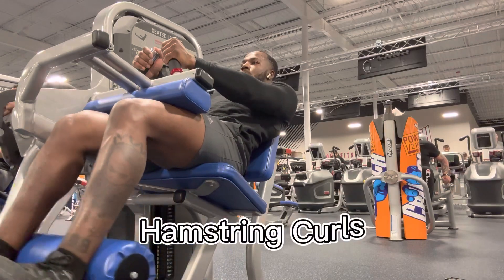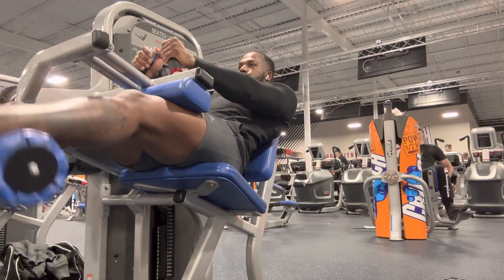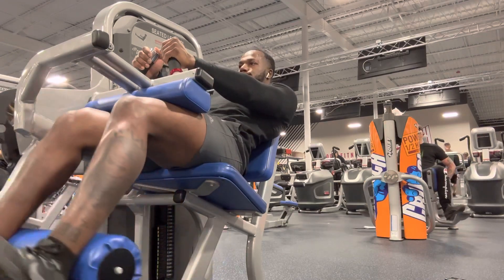Then I went straight to the hamstring curls. I like to lay all the way back to give a bigger stretch all the way to my glutes. But yeah, it felt good.